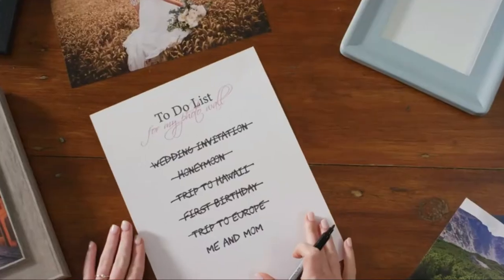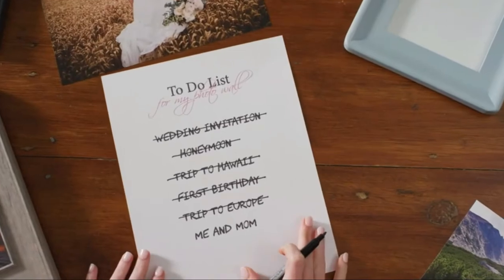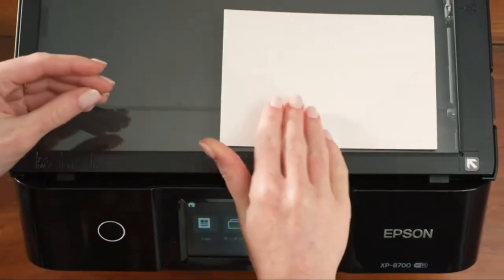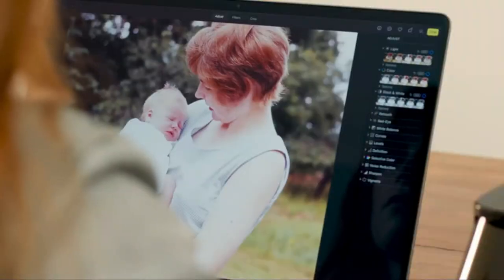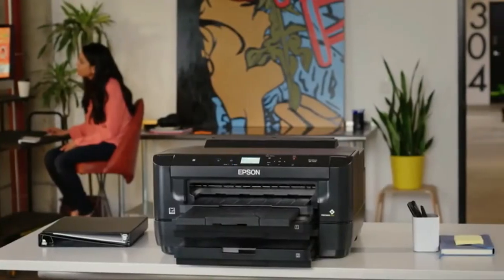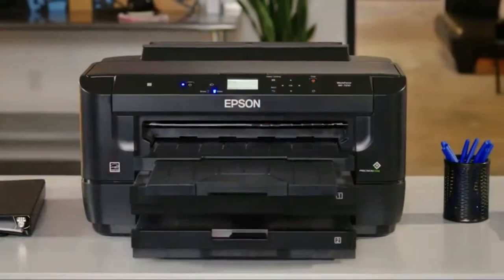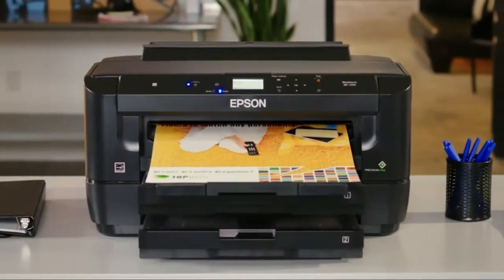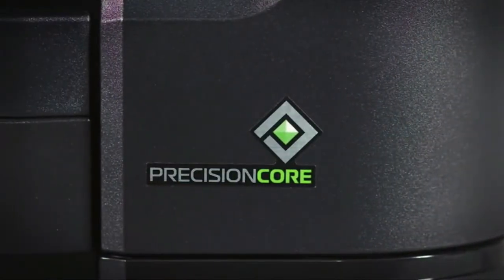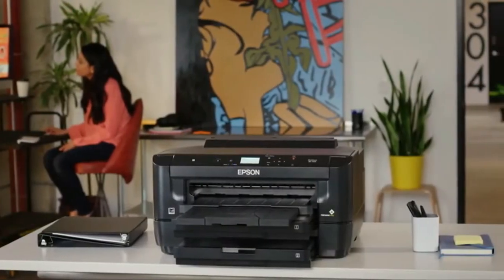This makes it essential to find the best inkjet printer for heat transfer purposes. While it's possible to spend hundreds of dollars on an inkjet printer, you don't necessarily have to break the bank to get acceptable quality and performance. That's why our extensive review covers several options that are the best on the market at every price point. Below we will tell you about the best printers for heat transfers.